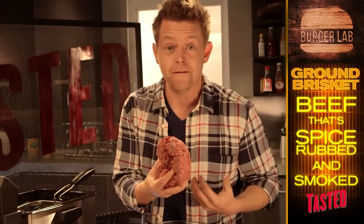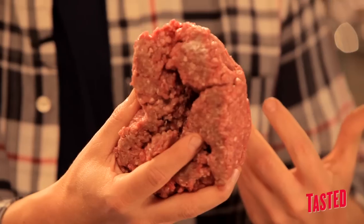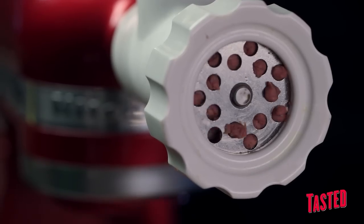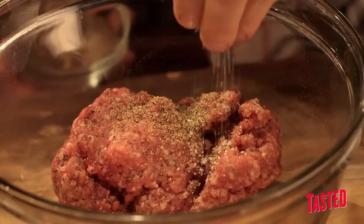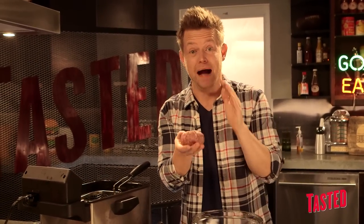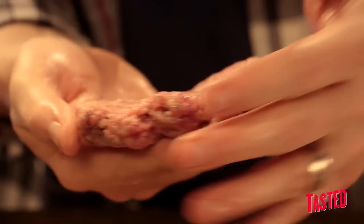Brisket's a great meat to use for your burger because it's got a high fat content. If you just take some brisket and grind up the fatty part of it, you get like 80% lean, 20% fat just by grinding brisket. We're gonna season this mildly with a little bit of black pepper and salt, because all the spices will go into the crust of this fried burger. Since this burger is getting fried and going into a batter, we're making the patty a little thinner than we might otherwise.